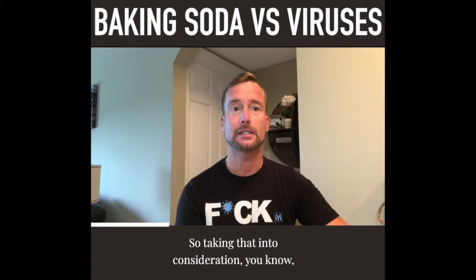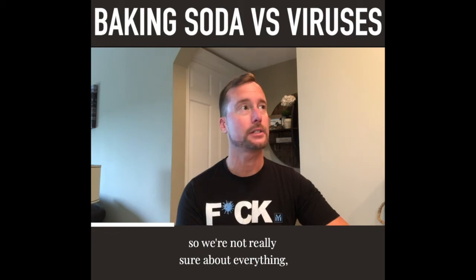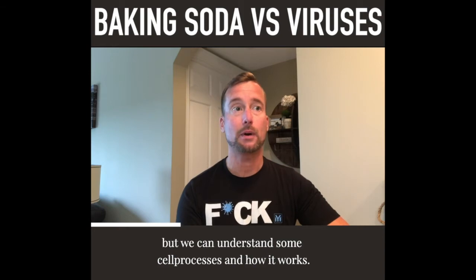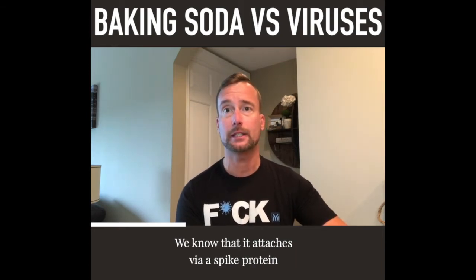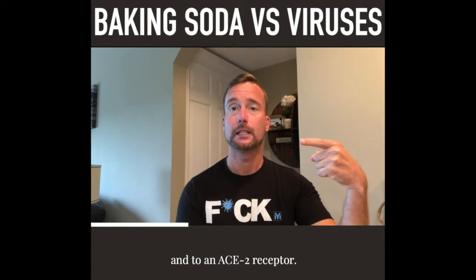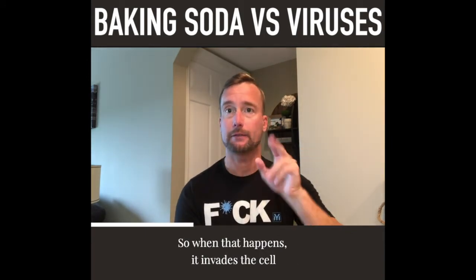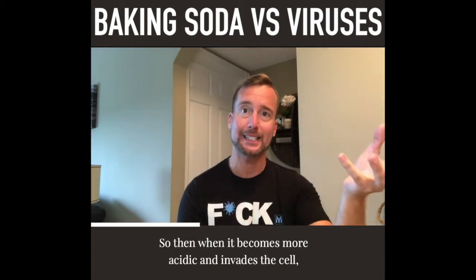Taking that into consideration and thinking about this virus — it's a novel virus so we're not really sure about everything — but we can understand some cell processes and how it works. We know that it attaches via a spike protein to an ACE2 receptor, and when that happens it invades the cell and changes the pH, causing it to become more acidic.